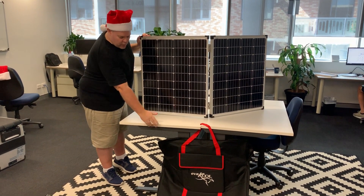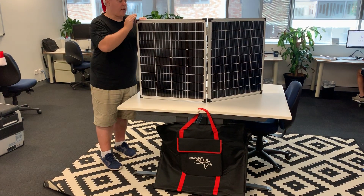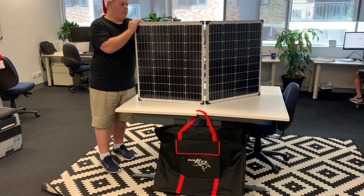Down the front you'll see we've got the carry case for it, so it comes in a simple and easy way to carry and store it in your car.